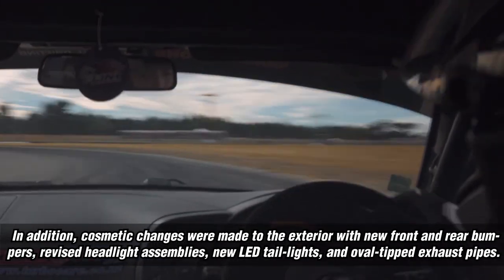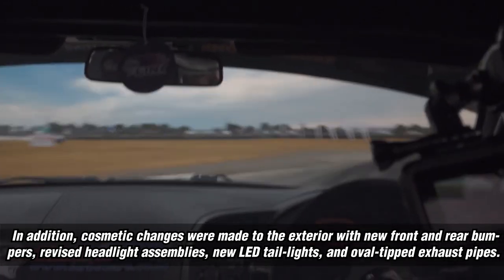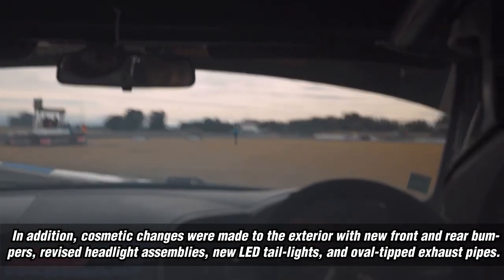Cosmetic changes were made to the exterior with new front and rear bumpers, revised headlight assemblies, new LED tail lights, and oval-tipped exhaust pipes.